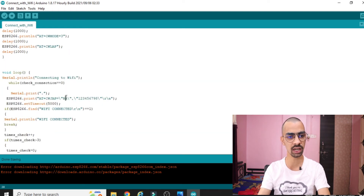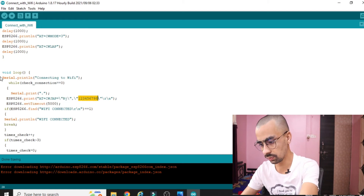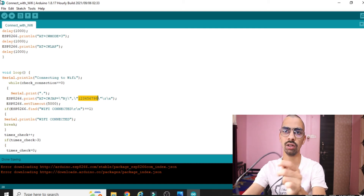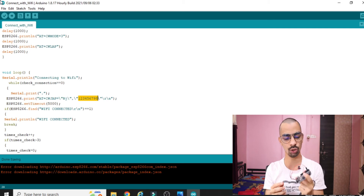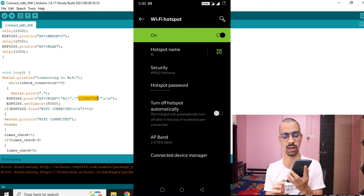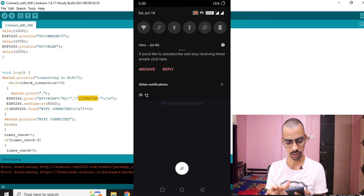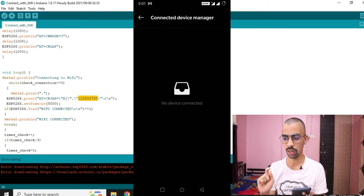The most important thing is that you enter your WiFi name and password correctly in the code. After that, download this code to your Arduino. Connect the Arduino with your laptop. You can see I have turned on my WiFi hotspot and there are currently no devices connected. I will now connect the Arduino to my laptop and upload this code.